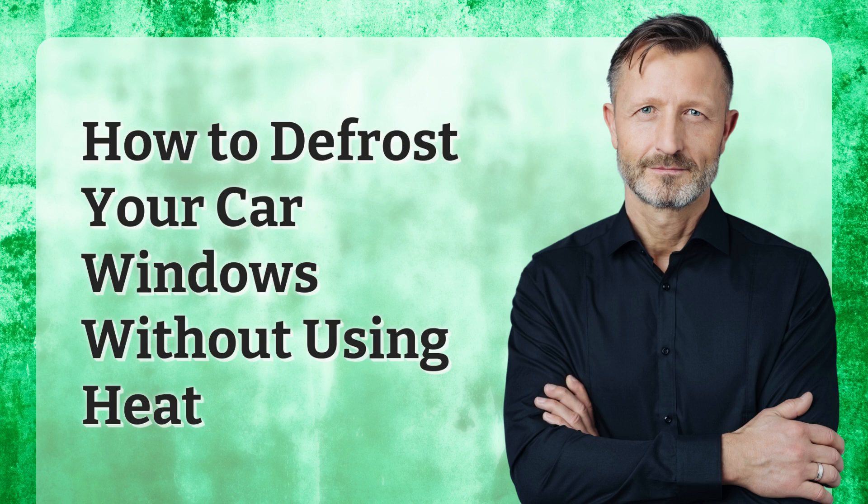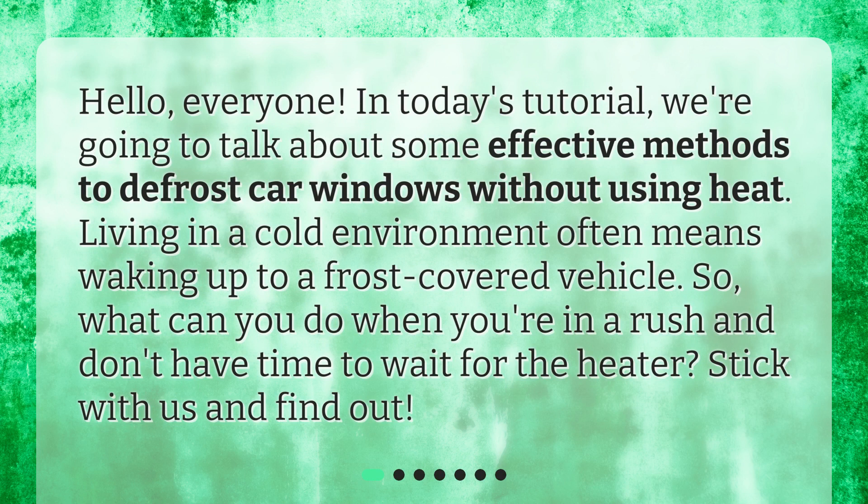How to defrost your car windows without using heat. Hello, everyone. In today's tutorial, we're going to talk about some effective methods to defrost car windows without using heat. Living in a cold environment often means waking up to a frost-covered vehicle. So, what can you do when you're in a rush and don't have time to wait for the heater? Stick with us and find out.